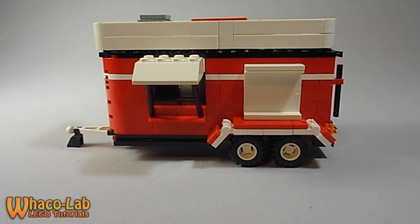So it can be carted off with virtually any truck that LEGO makes that has a trailer to hook up to it. Or you can just make your own SUV or truck or something like that to hook this up to.